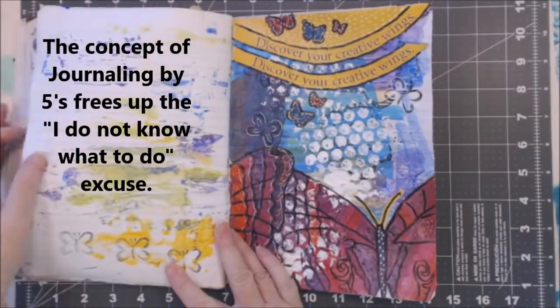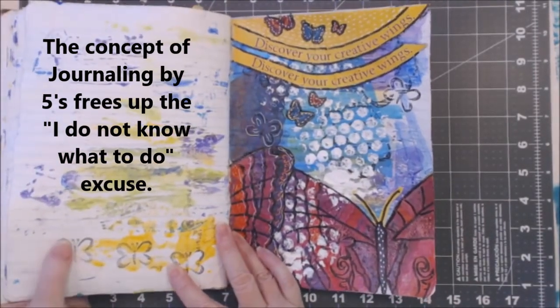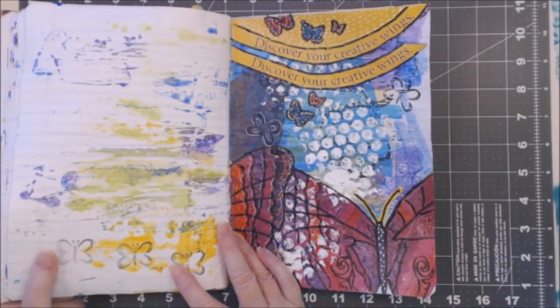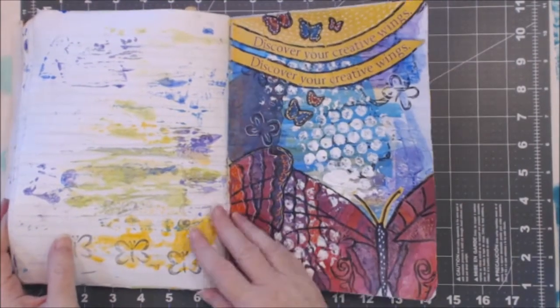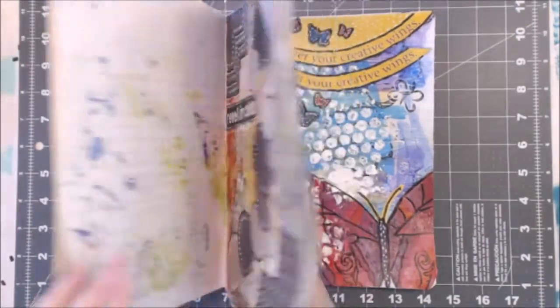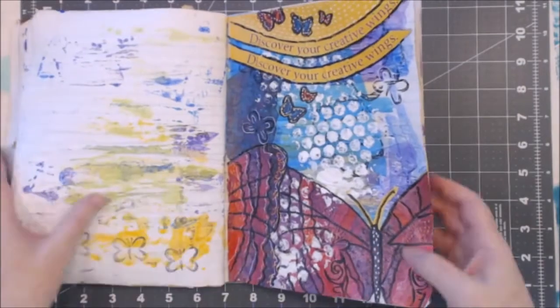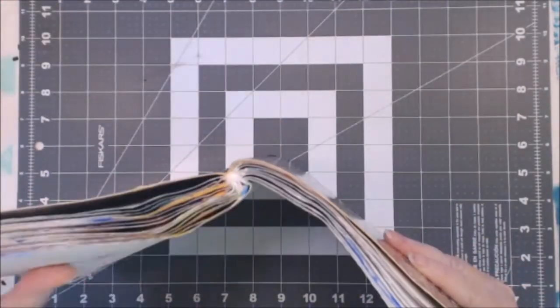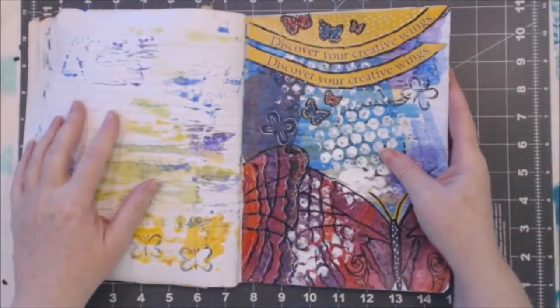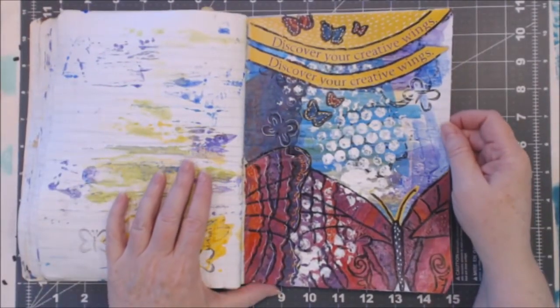The other thing about working in a composition book — I have since learned that when you're working in a composition book you want to work one page in the front and another page in the back, and it keeps the spine from doing a spinny thing that's really kind of ugly. But this is 'Discover Your Creative Wings.'